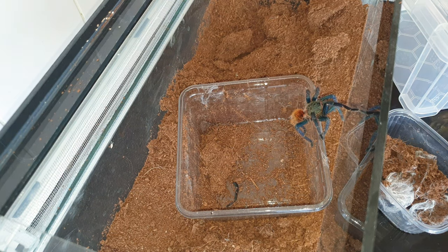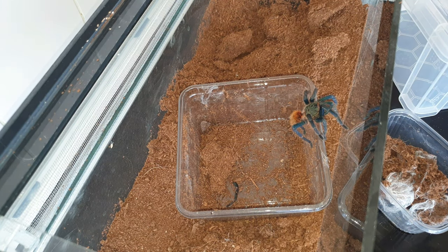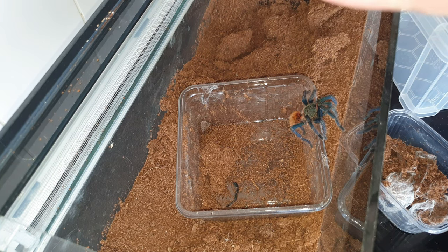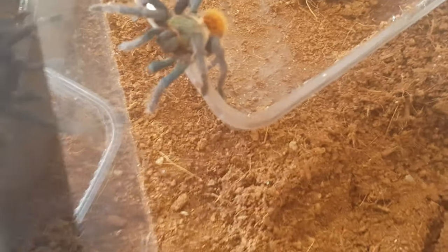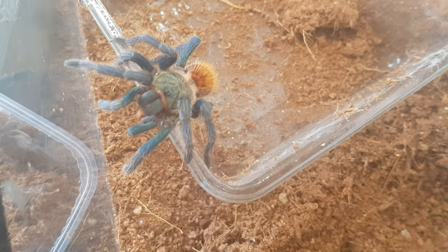So we've got the cork tube out, guys. As you can see, it's put on a bit of size. And this time it's got the green carapace — because the last time it molted, it never had that green carapace. Let me see if I can get a close-up of it. There we are guys, starting to look like a proper green bottle blue now.